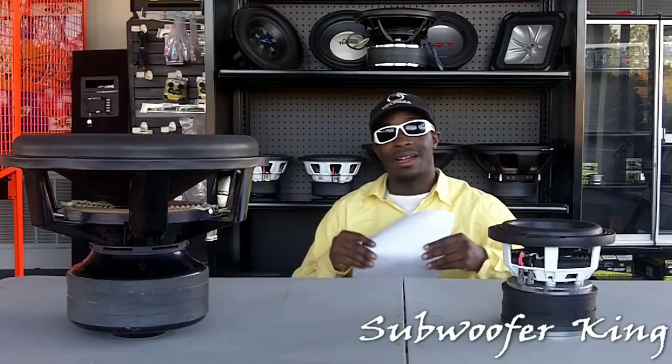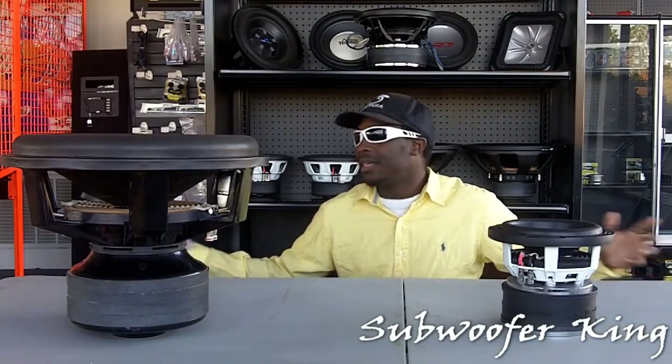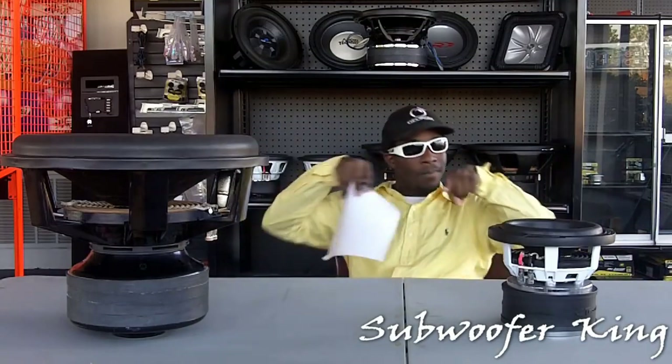Alright, that's it for today's news report. I'm your host, Sub for King. Remember, subscribe to my YouTube channel. Peace.